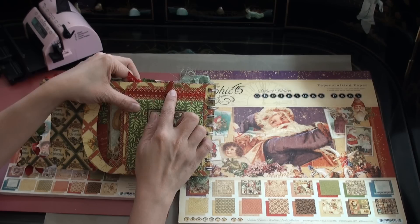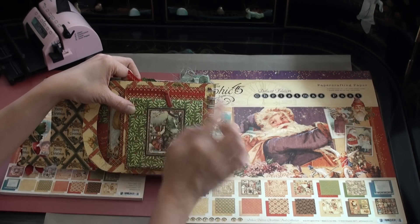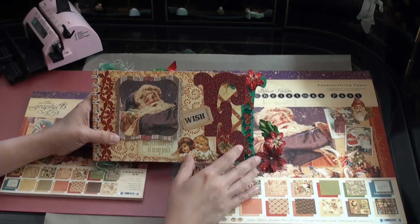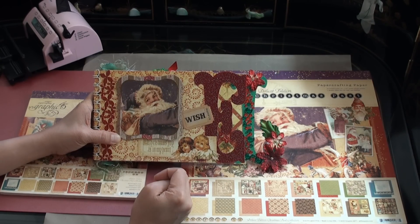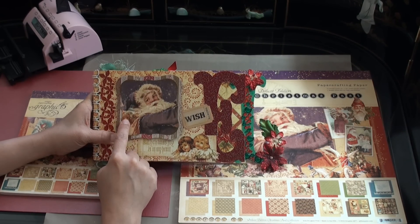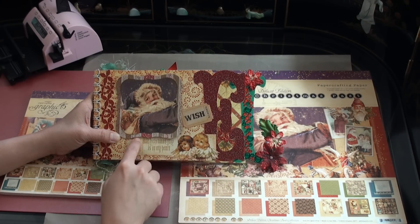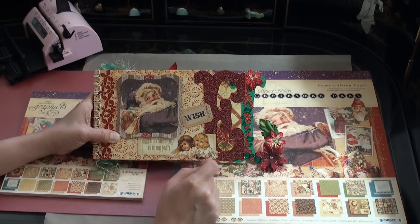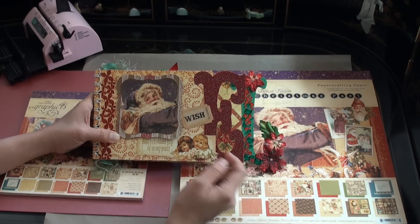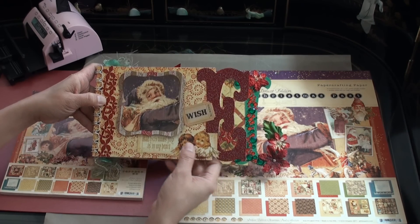This is a photo holder from Seven Gypsies. This sparkly sticker is from KI. I cut this shape using my Spellbinders die, and I added stickles to the image of Santa and the bear. This image is also from the paper pack — I just trimmed along the edge and I added stickles to the angels. And another Tim Holtz ticket is peeking along the edge of the pocket. This sticker is from KI company.